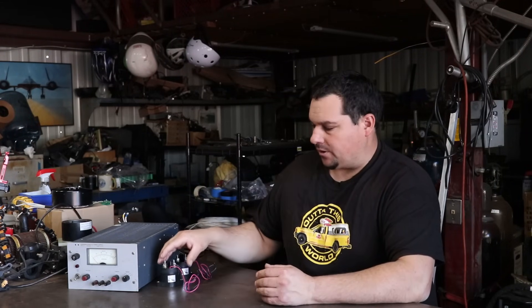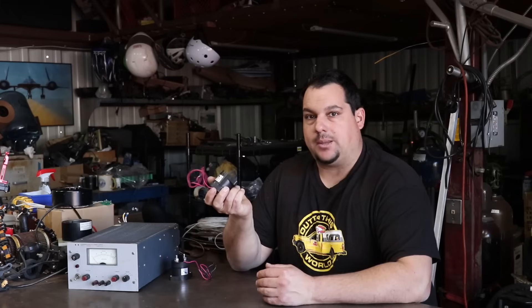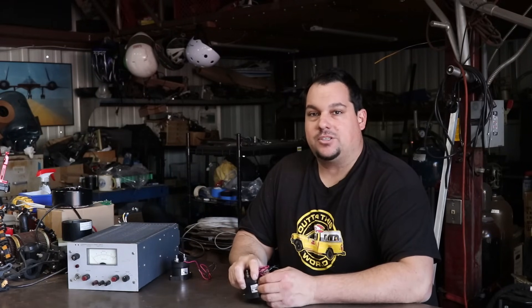Hey everyone, it's Johnny Five. I'm going to start doing videos on some of the basic components of electric cars. I wanted to go over what components actually go into these vehicles, what they do, and some of the terminology that goes along with that. So today I'm going to start this video by going over contactors — what is a contactor, what does it do, and what types of contactors are there inside of an electric vehicle? So let's get started.